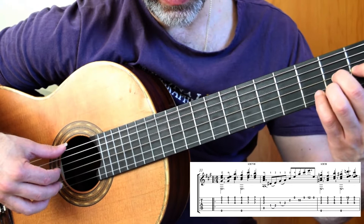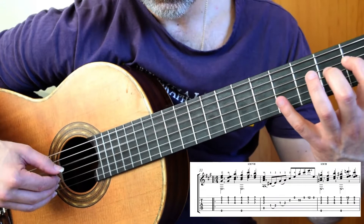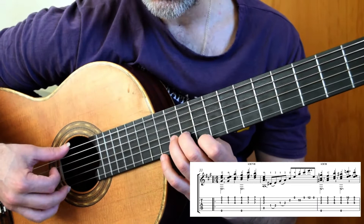I use a third finger here — open, second finger at 10, 9, 12, open. And I'm using P, I, M, A, I, M, A, M from a right-hand perspective.